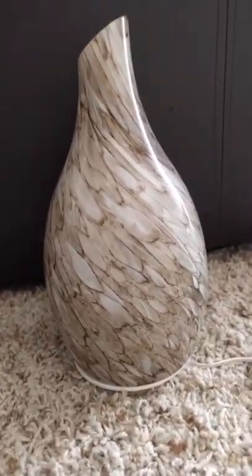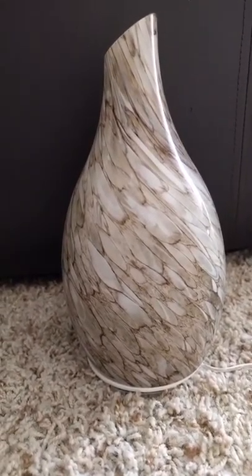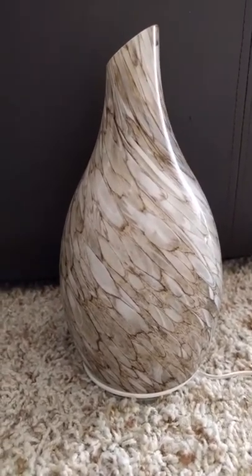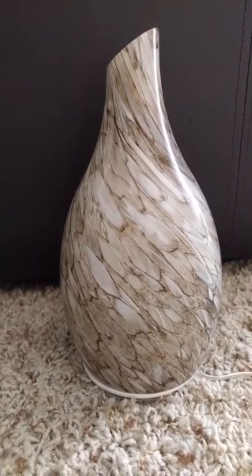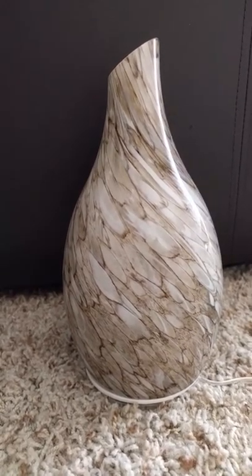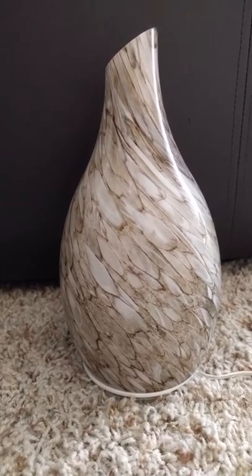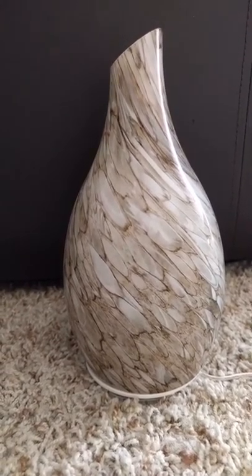Hi everyone, this is a video for this beautiful blown glass diffuser that I just got off Amazon. I've been getting into essential oils more and more as my two young children seem to constantly be sick, and it's just heartbreaking, so I've been looking more into essential oils and have been diffusing them.